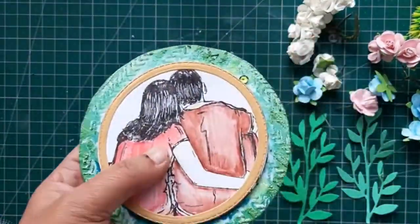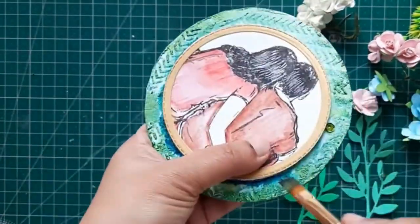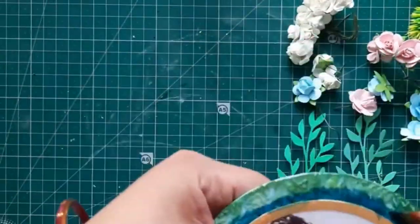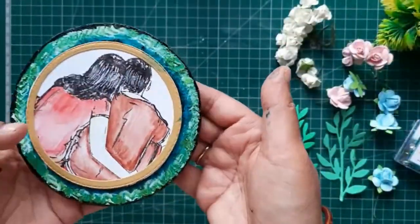Here I'm using the green metallic chalk paint, and I'll also apply the black chalk paint just to give it a shadow effect so that my focal point comes out very well.